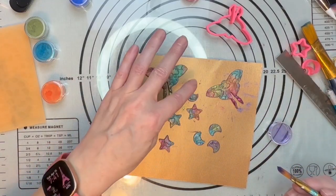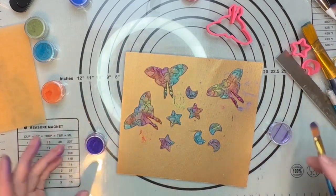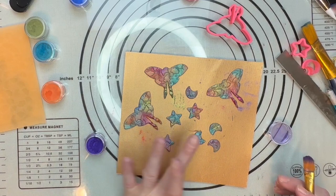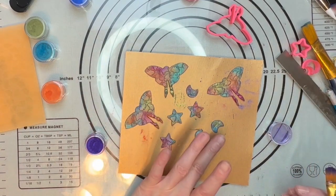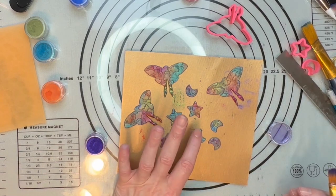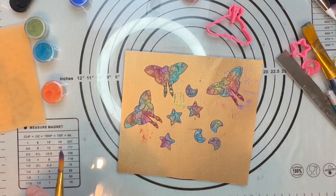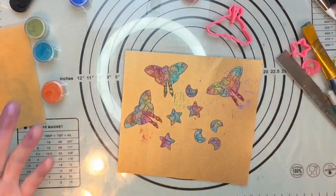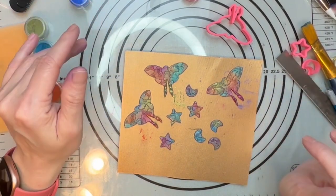All my pieces are nice and covered in lots and lots of mica — like my hand! I just want to give the front side a little bit too. Alright guys, so now I am going to stick this in the oven at 275°F for a half hour, and then we'll come back and finish this up.